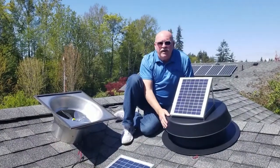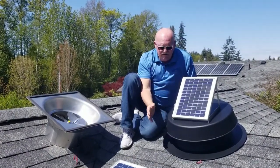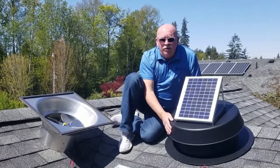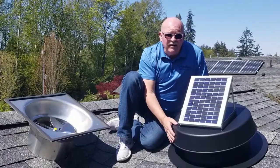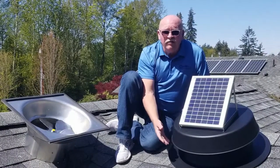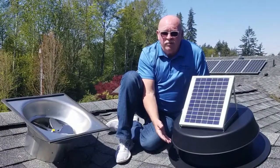With our Crystal Light solar-powered attic fan, it's all aircraft-grade aluminum. It's not plastic flashing, PVC, or painted tin — it's powder-coated aircraft-grade aluminum.